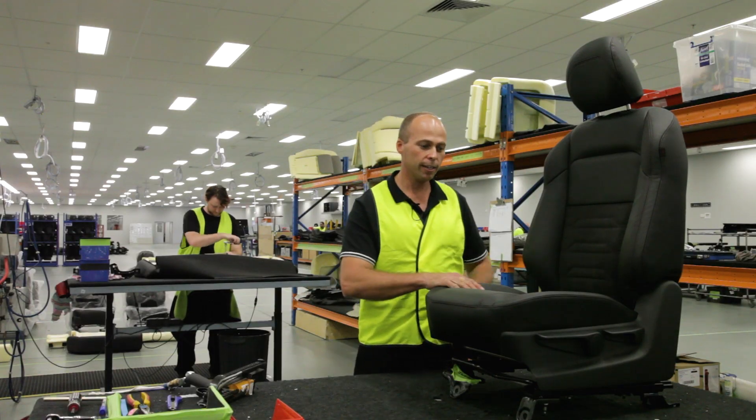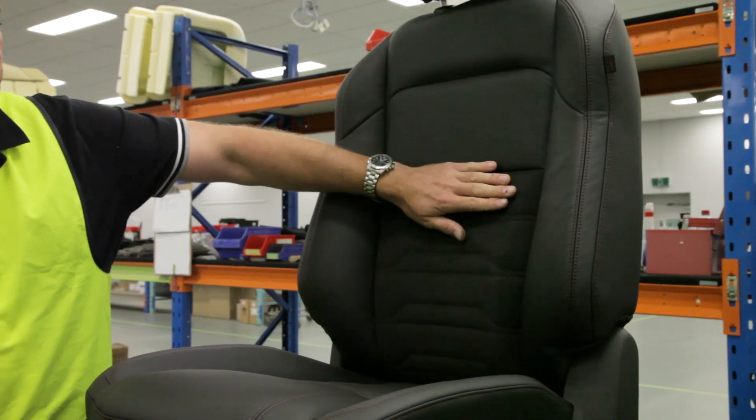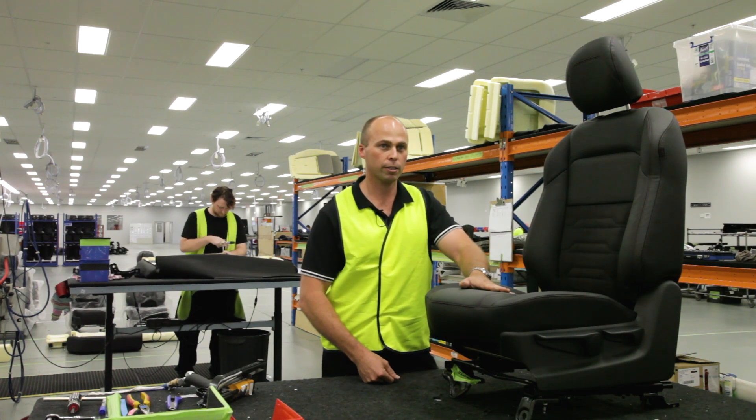The actual leather here, as you can see, has a red twin-needle stitching. It also has a red top stitch on the side down here. It has the Windsor suede insert material through here in the insert, and the front nose area has been built up to give more comfort under the knees.